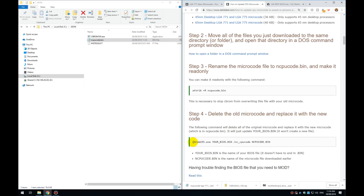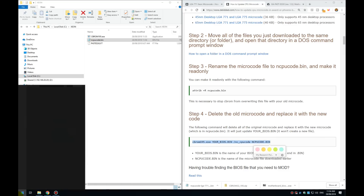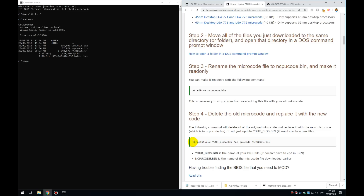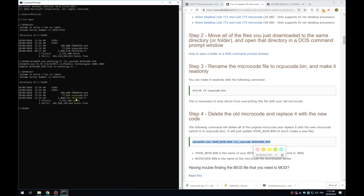Delete the old microcode file. Now run the injection command from a command prompt — type cmd, go to the root directory, and enter the command. Change the BIOS filename in the command to match yours — in this case P43TES3G.f7 — and press Enter. It runs quickly and it's done. This is now your new BIOS file, and you just have to flash that onto your motherboard and you're good to go.